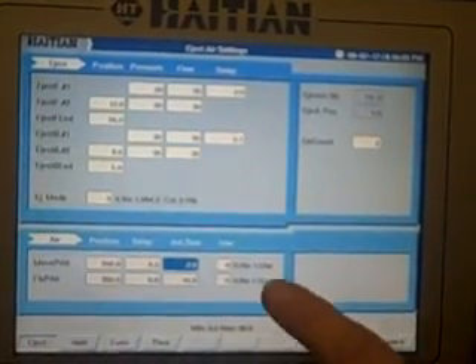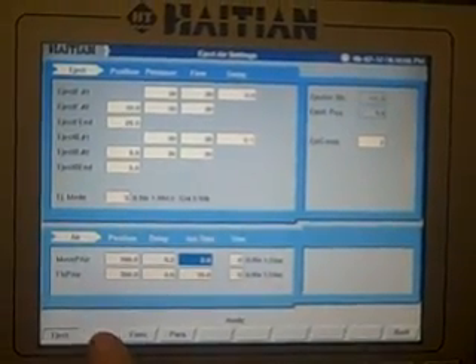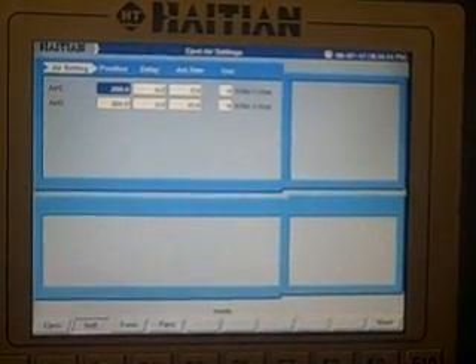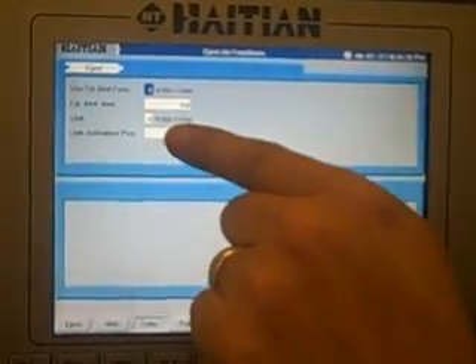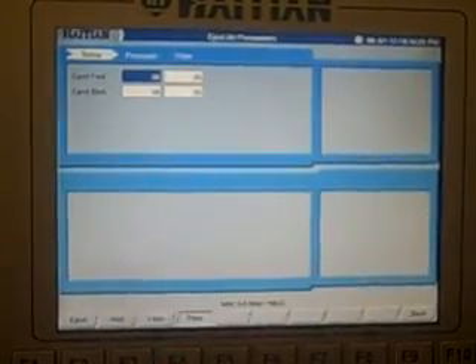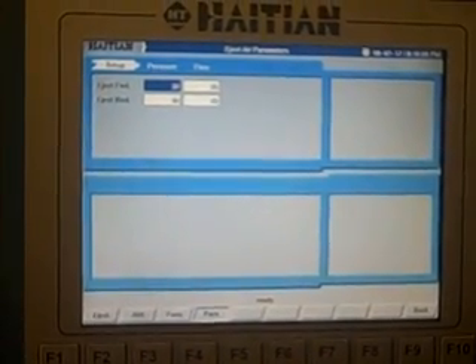Air blow is positioned down below. You can either turn it on or off, and that's for your moving and fixed platen, and air blow two with the same functions. You also have your ejector backward function, with backward time, and you can link them with a link active position. That's your setup for ejectors in setup mode.